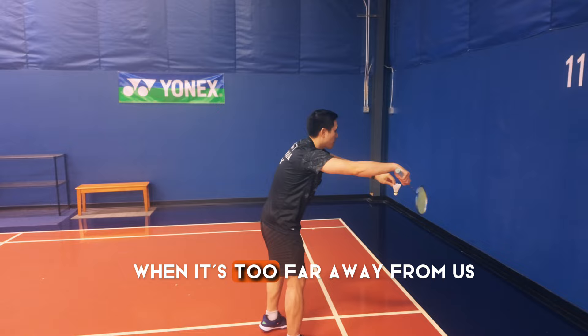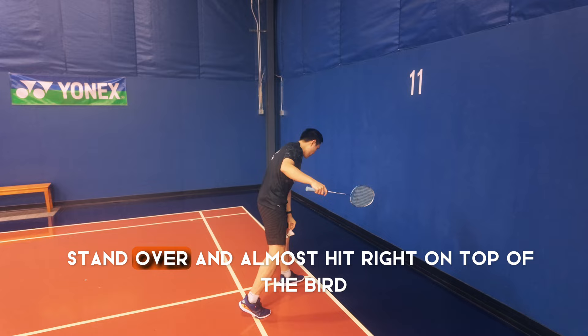Number two: stepping over and through the bird. Again, we're not trying to hit the bird when it's too far away from us. We need to get close and let the bird drop, stand over it and almost hit right on top of the bird, or even have the bird come in behind us.